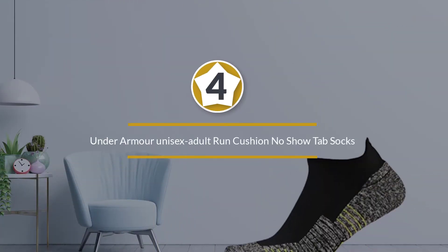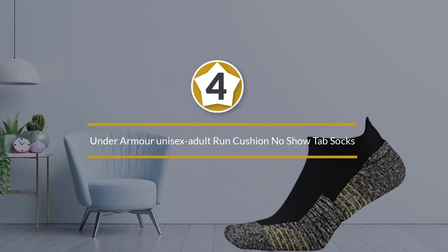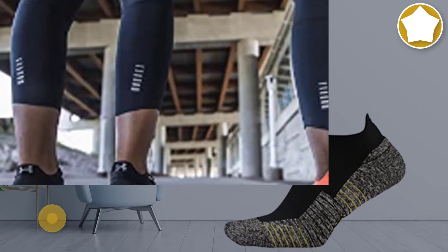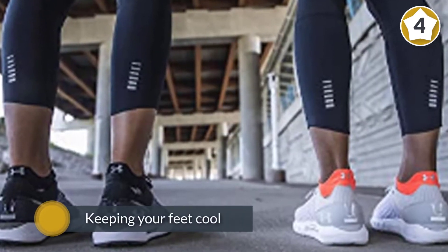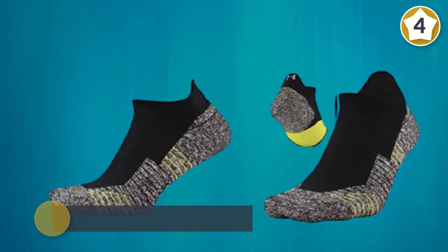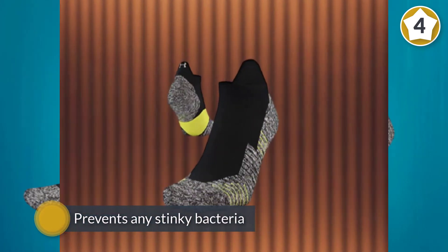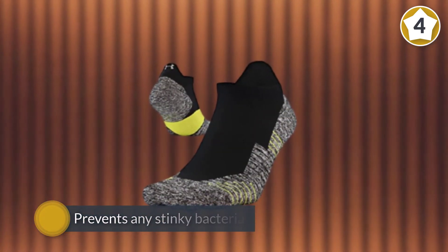Number four: Under Armour Unisex Adult Run Cushion No-Show Tab Socks. These Under Armour socks are a great choice from a trusted athletic brand. The thinness of the material lends well to keeping your feet cool, while Armor Block prevents any stinky bacteria from growing. The additional cushioning around the ball of the foot helps make the socks more comfortable during longer runs.